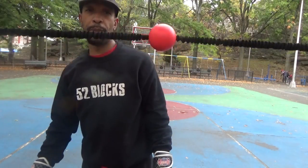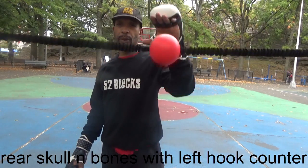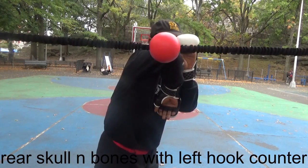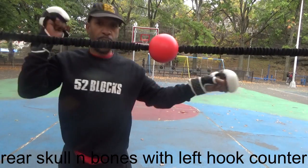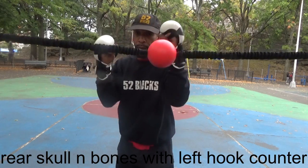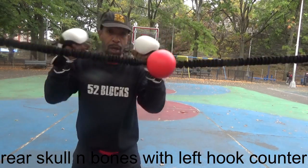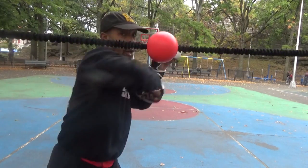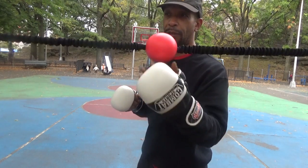So that's off your lead skull and bones. If you're thinking about your wrist, skull and bones, you're going to set it up with the left hook. So the rear skull and bones — off your rear skull and bones, you're going to come with the left hook.